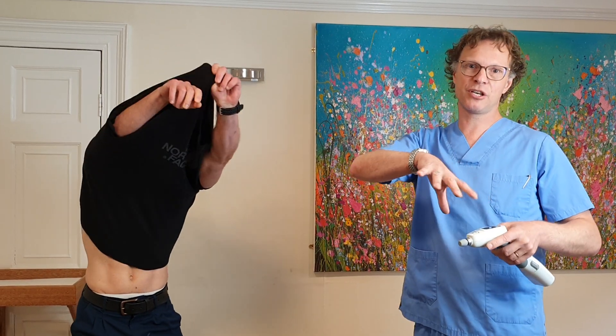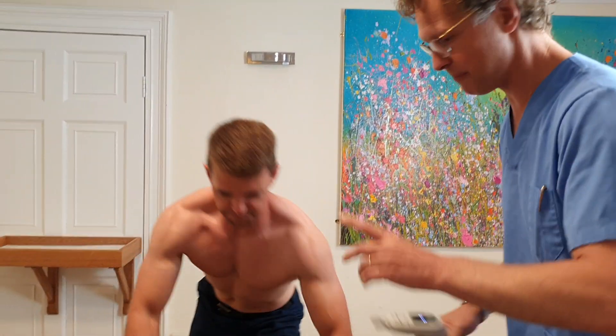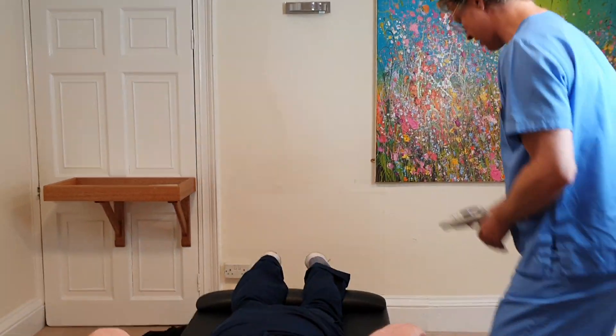So whip your shirt off, jump up, lie down. I'm hoping when I'm adjusting you, you'll be able to see some kind of muscle twitch and that kind of stuff that happens. Matt's just got the muscle to actually make it look easier. Knees there, climb up, lie down, stick your nose in there.